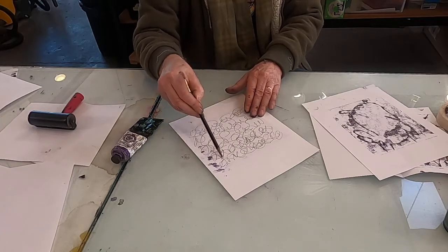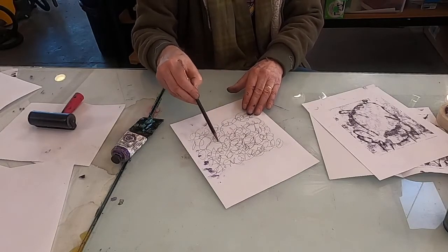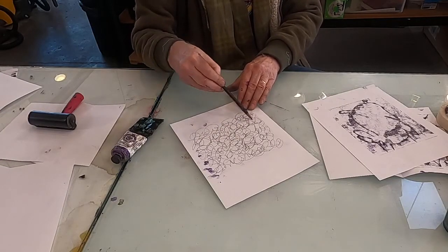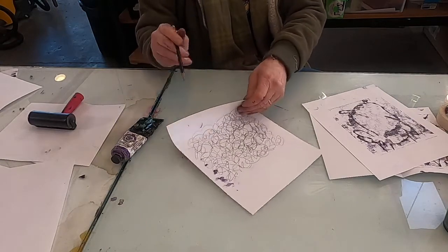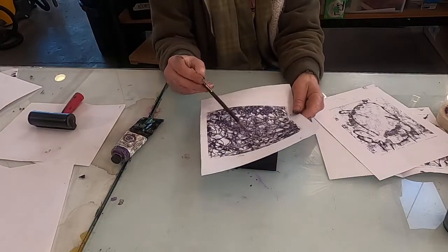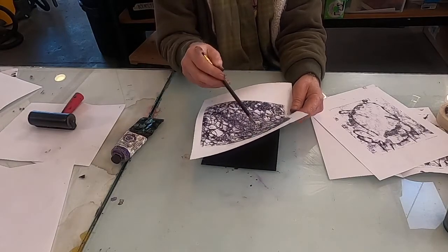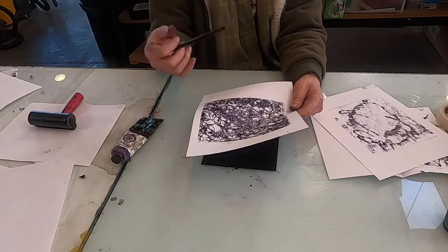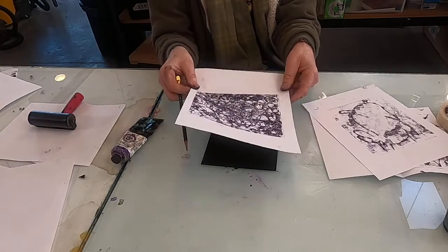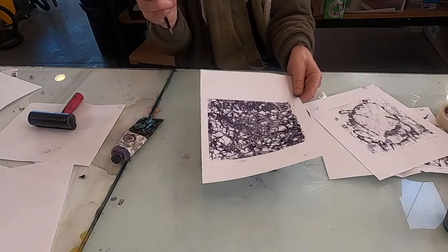There's a certain kind of emotional content in making these sort of random squiggly marks. They can be sort of angelic or devilish depending on your mood. Let me turn that over — you can see you have this really nice, interesting surface that you could use as a background, collage on top of, or print on top of with stamps. It has multiple possibilities. It's a great method — open-ended, with a lot of possibilities, so this might be something to try.